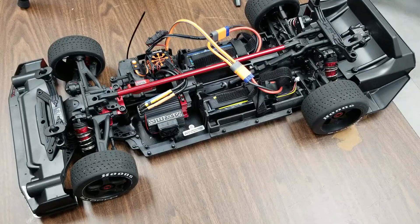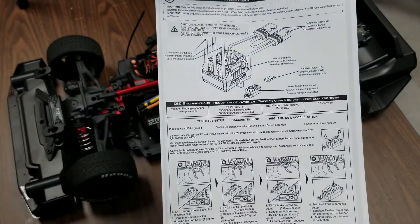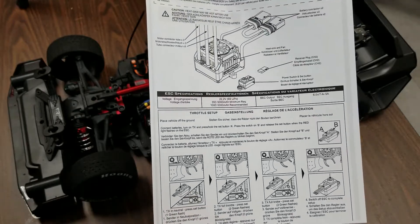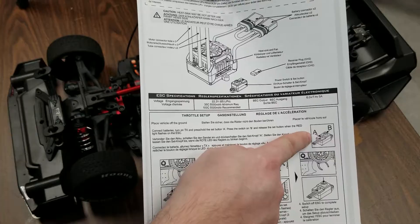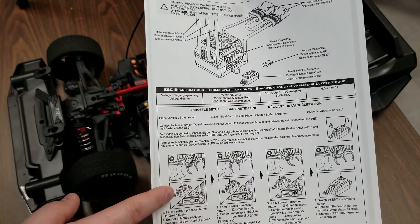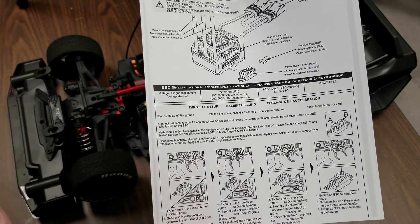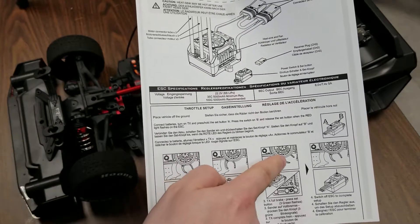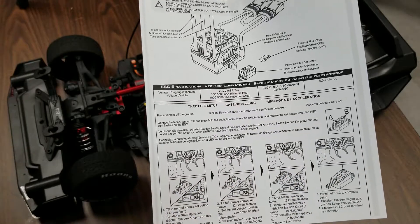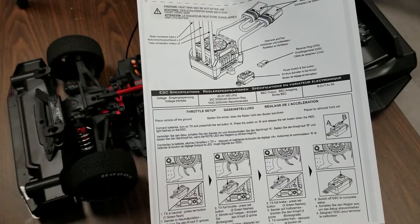On page 22 of your instruction manual you'll find this page, which goes over the steps involved. First, hold the set button down and power on the speed controller. Then press the set button for neutral position, apply full throttle and press set, then go full reverse and press set. Finally, power the speed controller off and back on again, and that will complete the calibration.